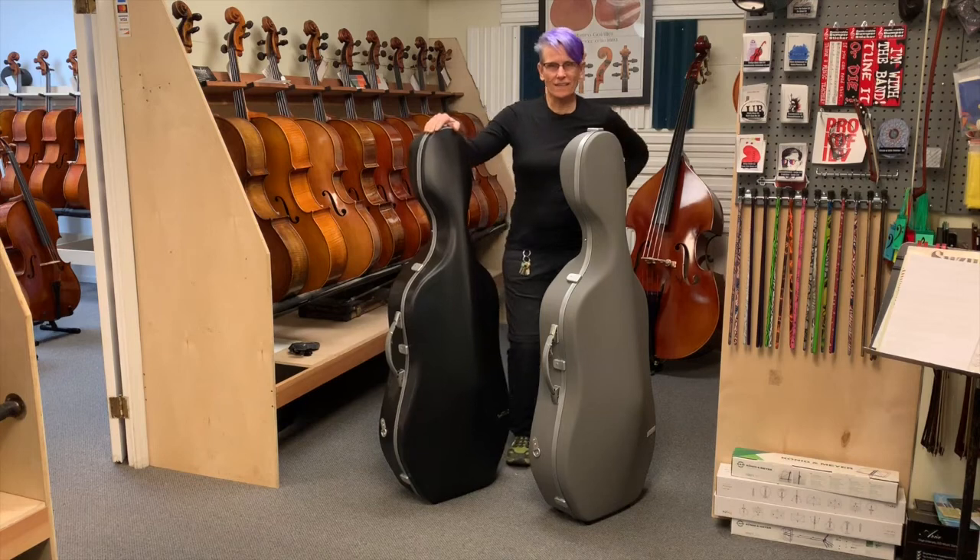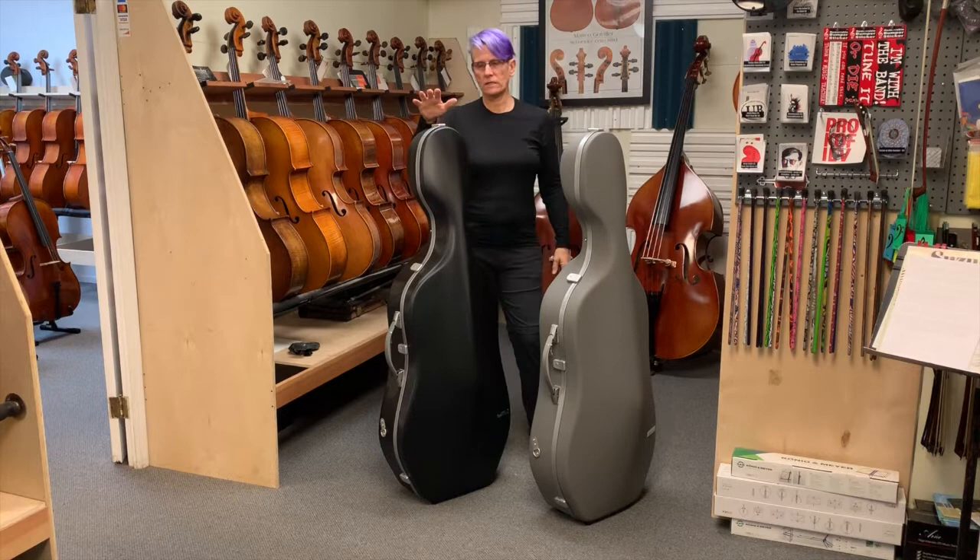Hey there, this is Linda West, Linda West Cellos, and I have two new BAM cases. These are both 2.9 slim models, but they are different than the past cases, and they both have different features. This is the Panther, and this is the new Polycarbonate Supreme.